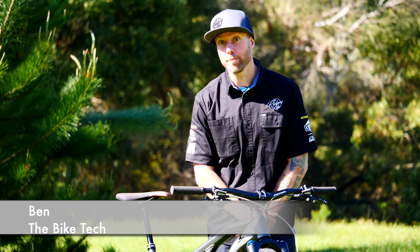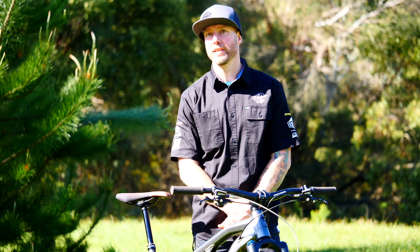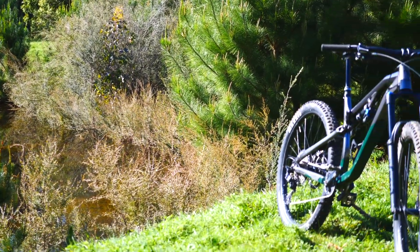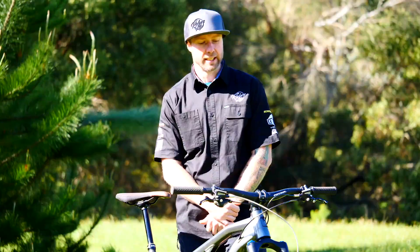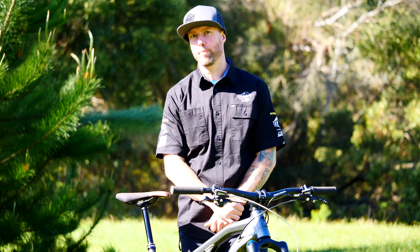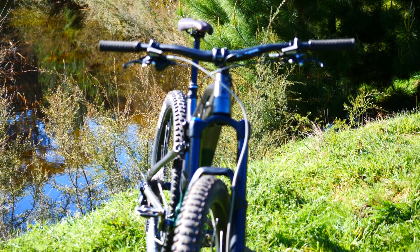This is Ben the Bike Tech, and I'm here to talk to you today about the new range of bikes that we're bringing in. This is a brand called Patrol. You may have heard of them — they've been on the scene for a couple of years now, but this year they're coming out with a bang, releasing a few higher-end and more cutting-edge models.